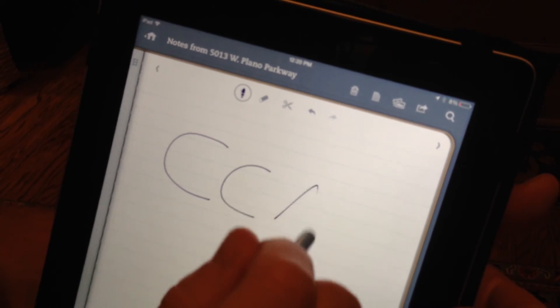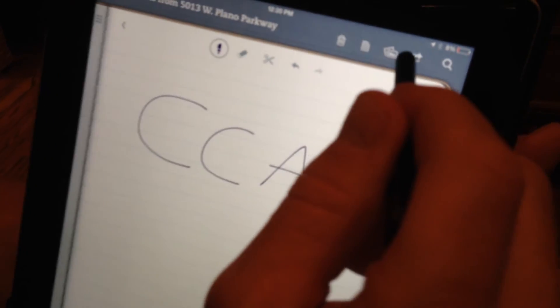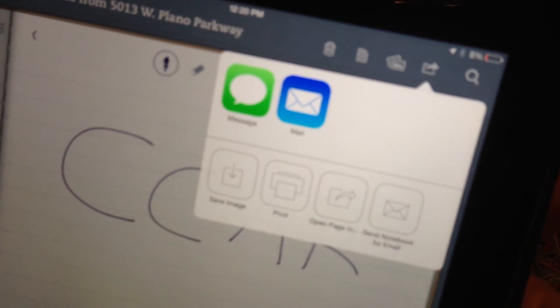Once I've made notes, if I'd like to send a copy of my notes to somebody, I can tap on the arrow icon and I can send by text message or email.